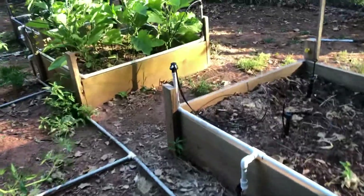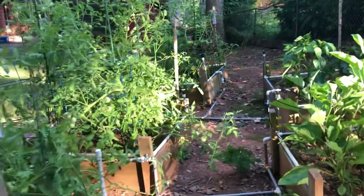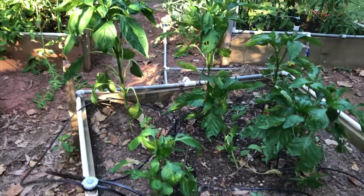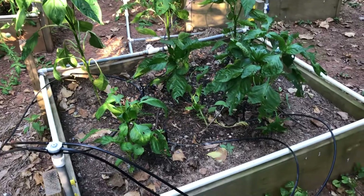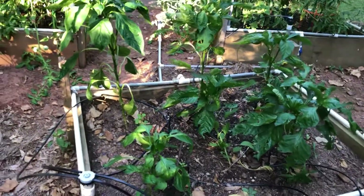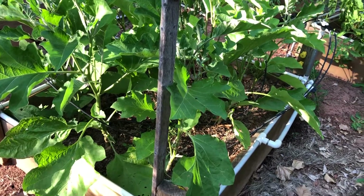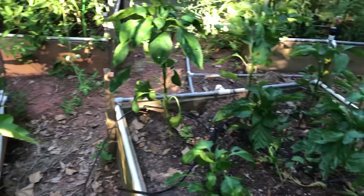My tomatoes are in a separate video. We're going to go over here to my green peppers, and these I'm not real happy with. I grew these from seed as well, and that's as tall as they've gotten. I put those in the ground at the same time that I planted the eggplant, and you can see how much taller the eggplant is.